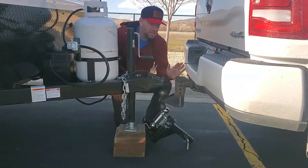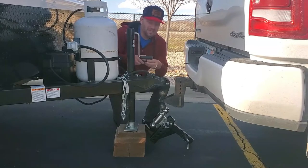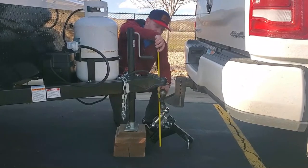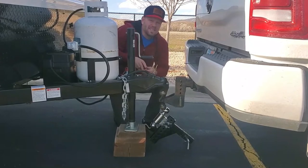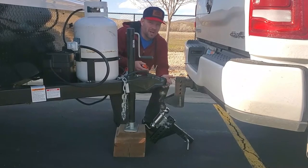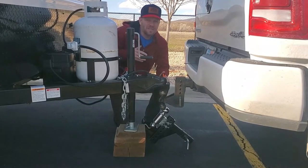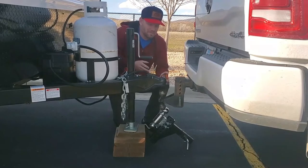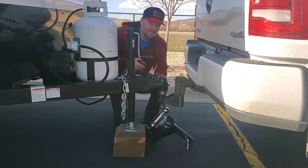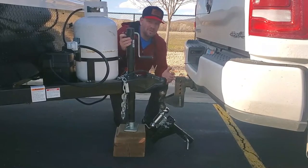First, put the hitch on your tow vehicle. Get a tape measure — we provide one in the cabinet above the sink — and measure from the ground to the top of the ball: 21 inches. That gets you close to a level tow. Sometimes it's impossible to get exactly 21 inches, so just get close. Always remember you want a level tow, but a little tongue down is better than a little tongue up. Then back your tow vehicle with the ball underneath the coupler — it doesn't need to be spot on since you can move the tongue around.